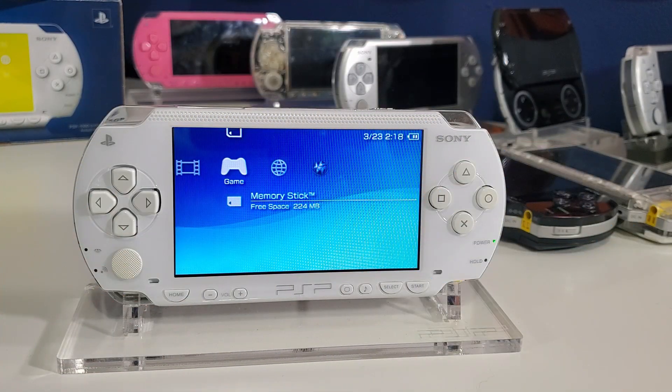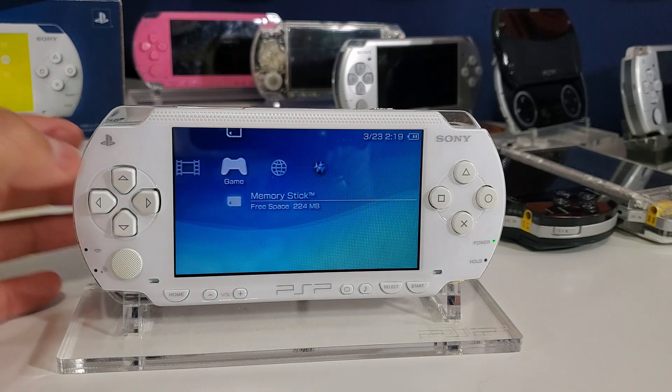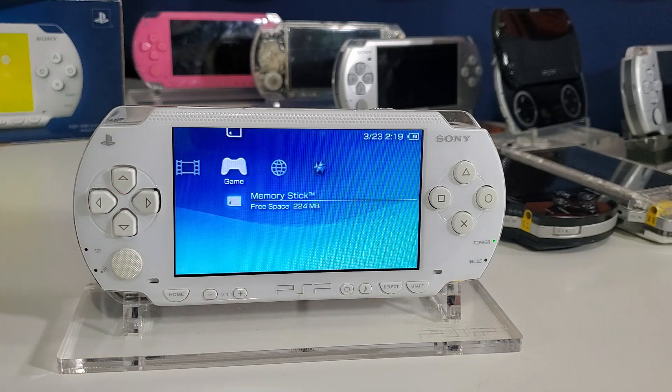Congratulations! You now have custom firmware permanently installed on your PSP console. You can start installing homebrew, plugins, utilities, and have a lot of fun. If you need help installing homebrew, check out my playlist in the description. Thank you for watching — please give it a thumbs up, comment below with any questions, subscribe, and hit the notification bell so you don't miss future videos.